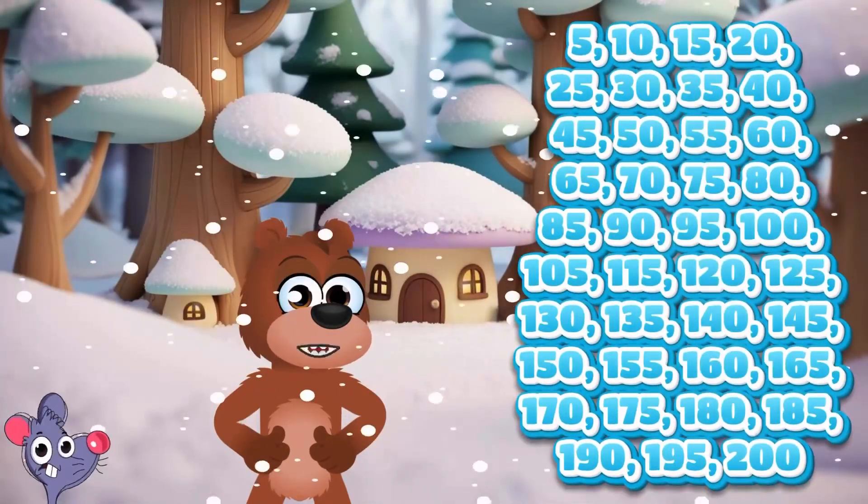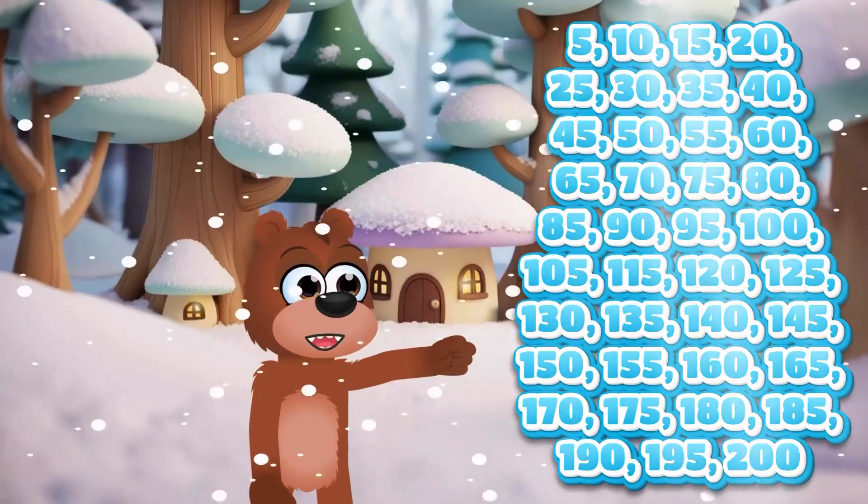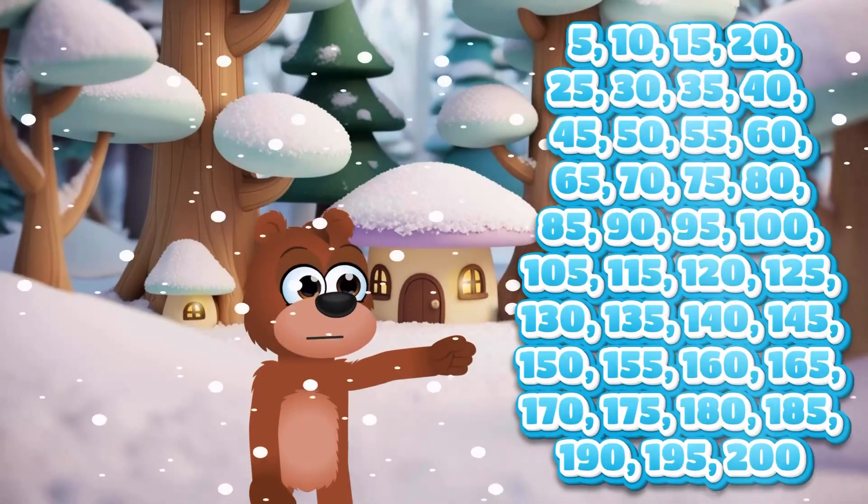55, 60, 65, 70, 75, 80, 85, 90, 95, 100,